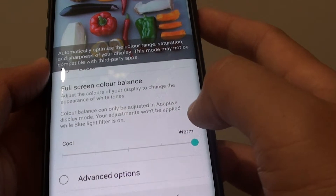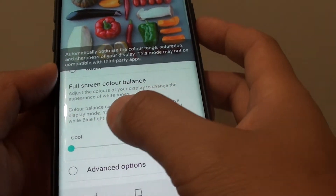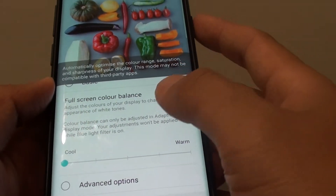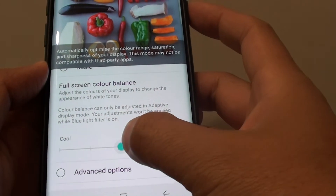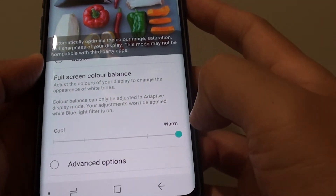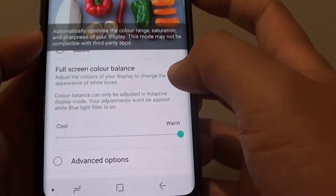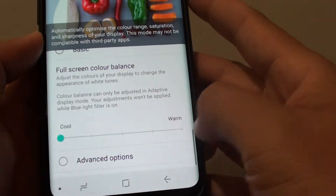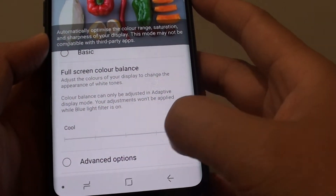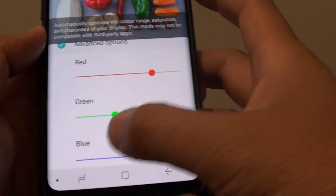Go down and drag the slider bar all the way to the left to set the screen color to a white-blue, as you can see. If you drag the slider bar all the way to the right, it is kind of a pinkish color. In the advanced option, you can further customize using the RGB color.